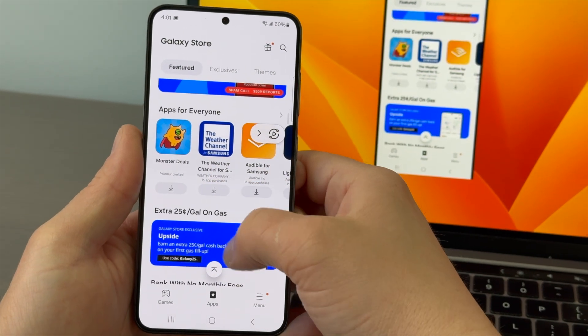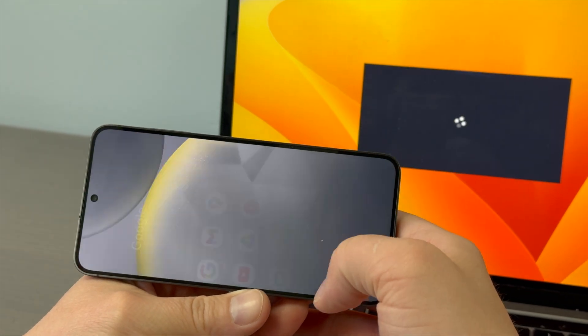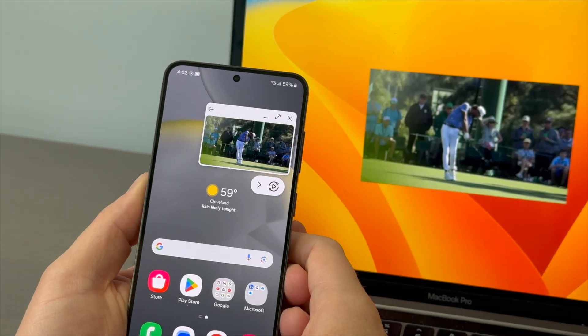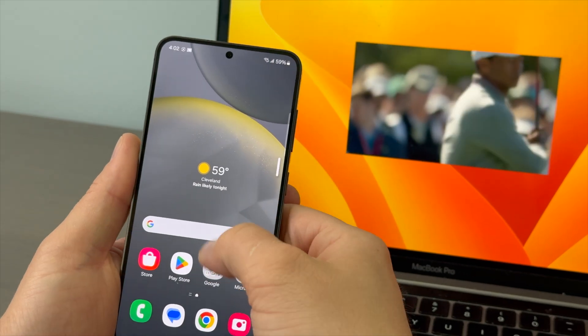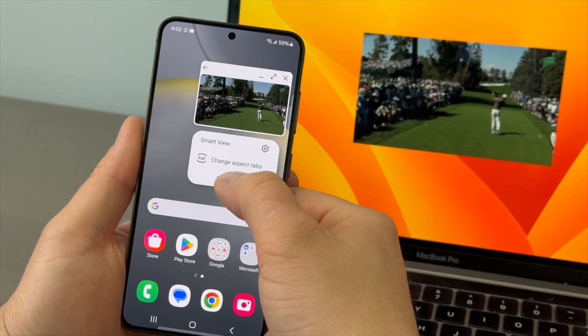It's that easy. Tap the Smart View menu for additional mirroring options. Select AppCast to play content on the destination device while using your phone for other tasks. To stop sharing, open Smart View settings and tap Disconnect.